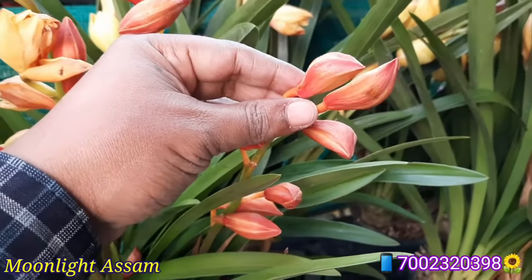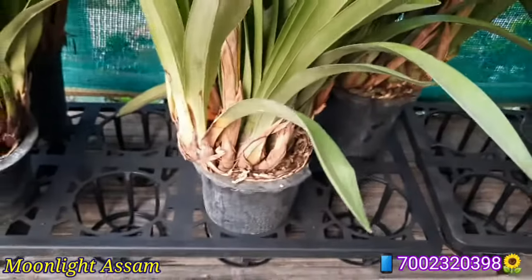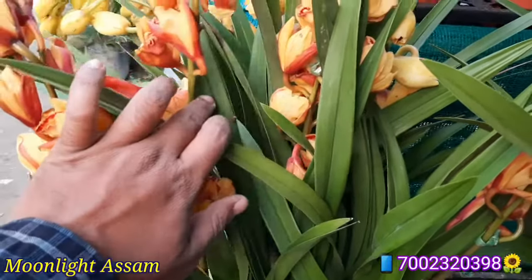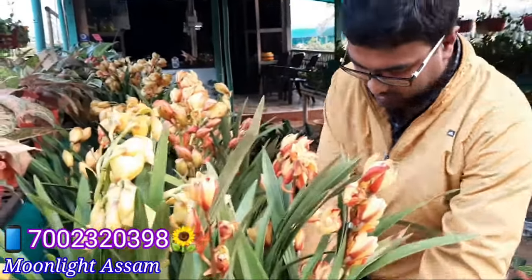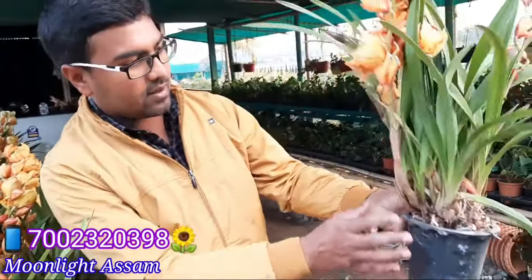See how beautiful orchids are here. This is very beautiful in a stand. You can see that this is very beautiful in the view. This is very beautiful in a spot — these are two.